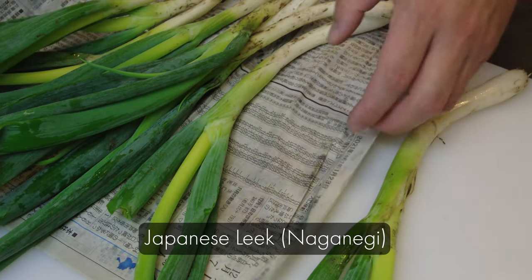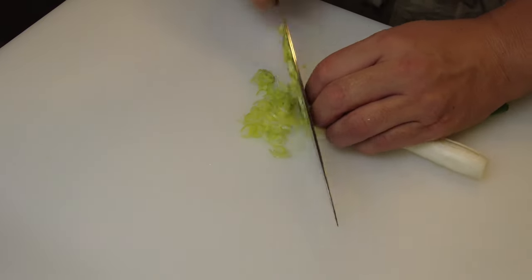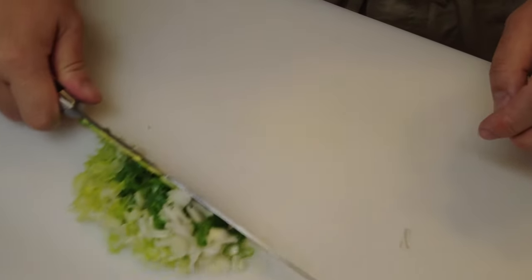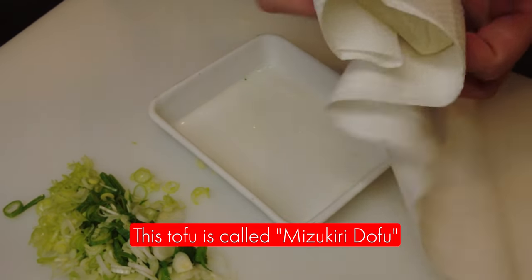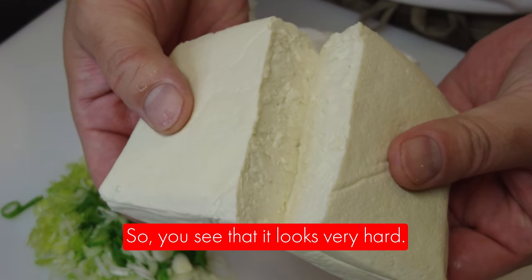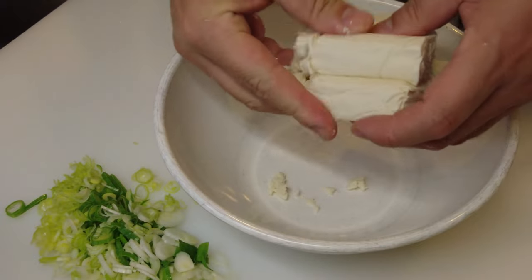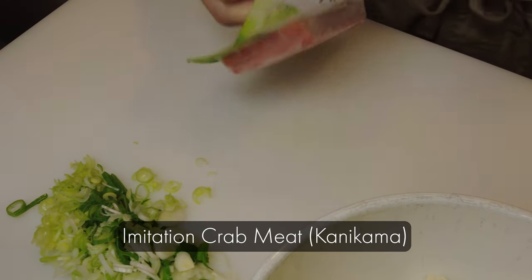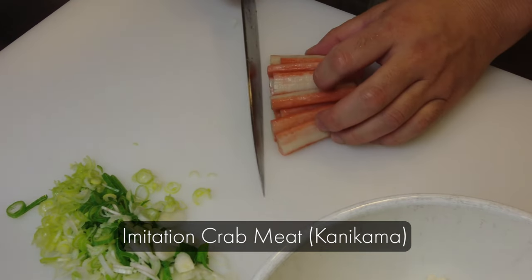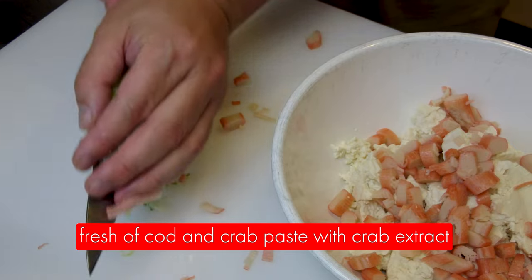Next, I'm going to make a tofu patty with imitation crab meat. This is a Japanese leek — we call it naganegi. Just cut into small slices. And this is hard tofu — it's called mizukiridoufu, which means the water is already drained, so you can see it looks very hard. I'm going to smash it into a bowl. This is imitation crab meat — we call it kanikama. This is additive free and is made with fresh pollock and crab paste with crab extract.